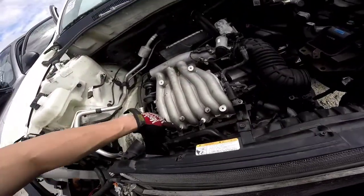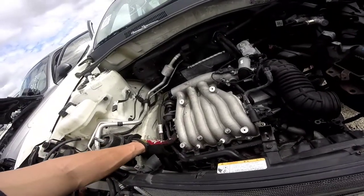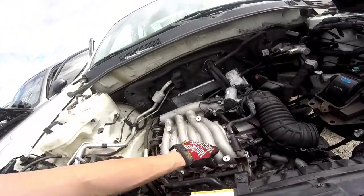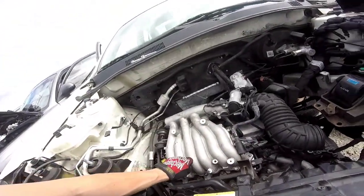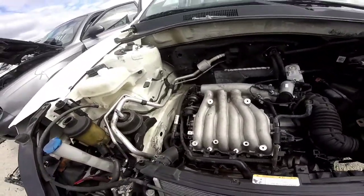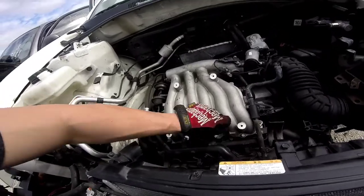You have to loosen some bolts here. There are two 10-millimeter nuts and another 10-millimeter nut. And these are 12s — that one there, I took off the nut, took off the nut. And then these are bolts, also 12-millimeter.